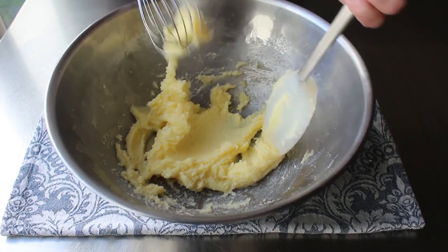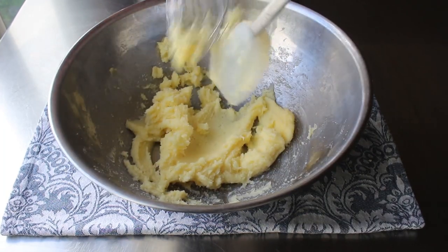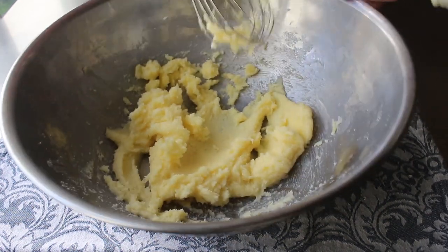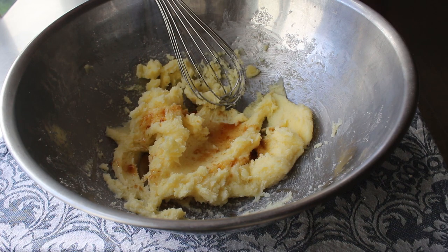Once I had that smeared to perfection, I switched to a whisk, which I do believe they had back then. At this point we can start to mix in our eggs, but if you're going to add some flavorings, this is the point you do that. I did add a little touch of vanilla and a pinch of salt. You could also do something like lemon zest and lemon extract, or maybe some almond extract.